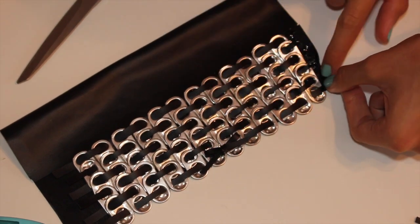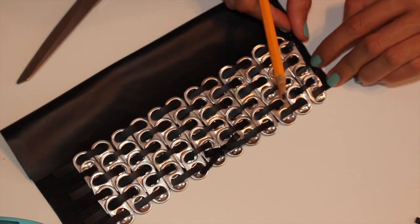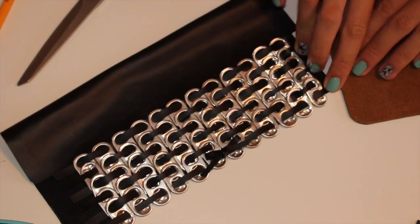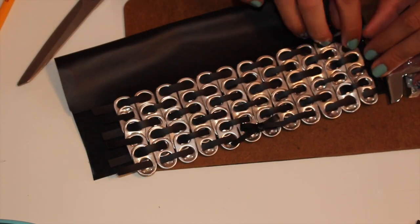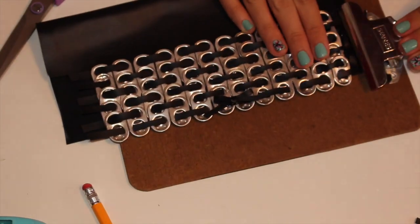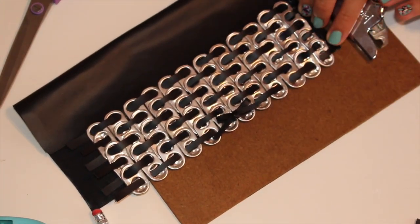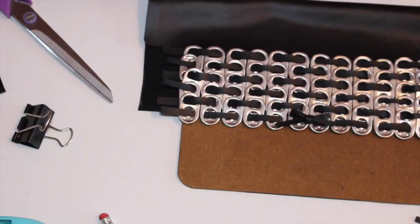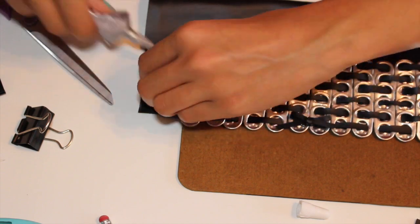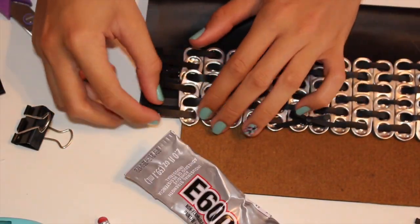I fold it over carefully — a pencil helps guide it as I fold it down. I use a clipboard clip to hold it down, and also small binder clip-type things for the other side. You'll also want to trim the other side to make it even, then repeat the same step on the other side.